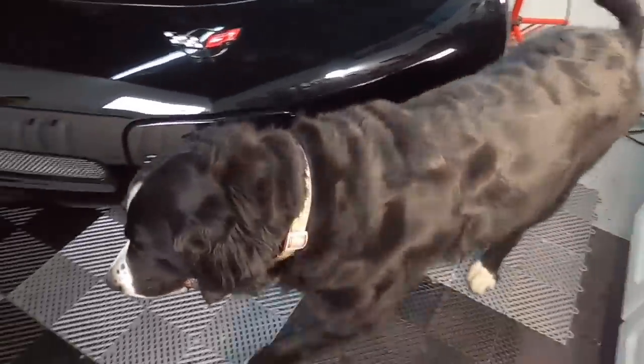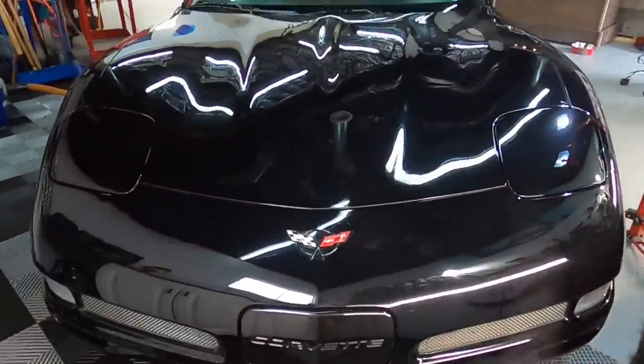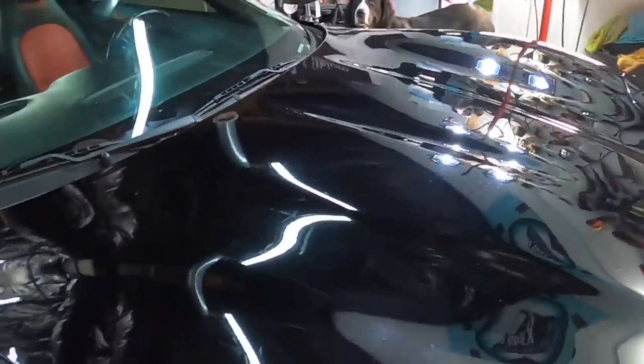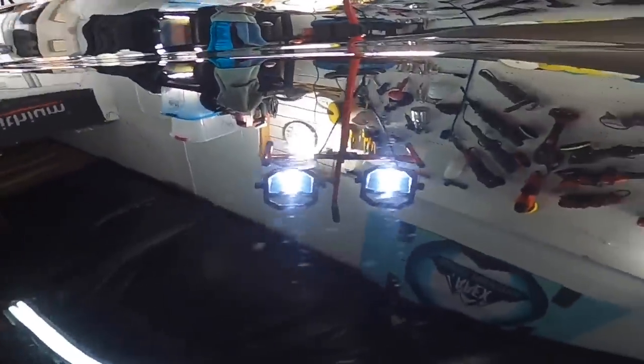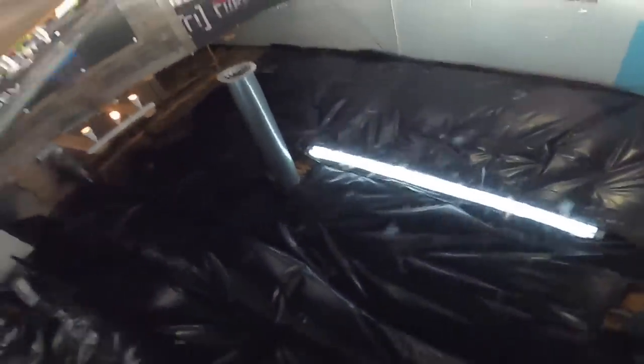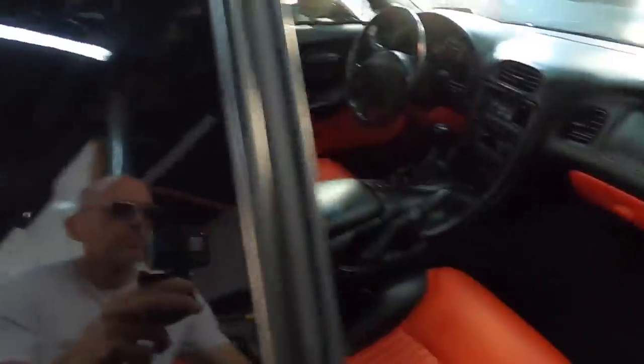Welcome back to the channel. Brian from Apex Detail here. Today we're working on a C5 Corvette that has some show of wear and tear in its age. It has water spots, deep etching from the water spots and deposits, scratches, swirls, love marks — just about everything you can think of that would accumulate over the years. We're going to correct that with the rotary polisher — cut and finish with the rotary in this short series.